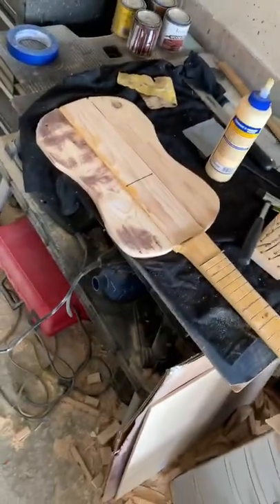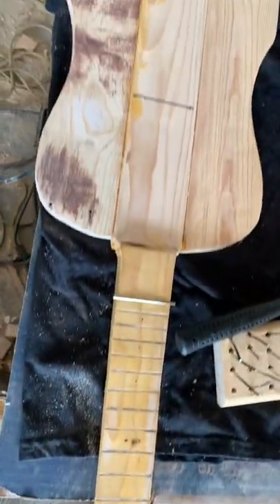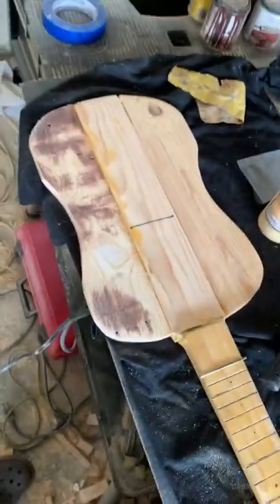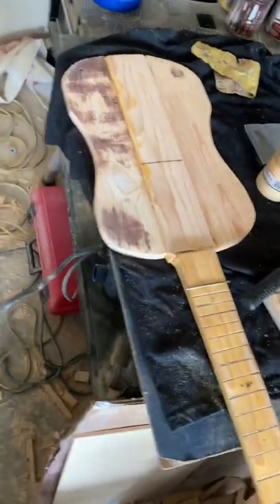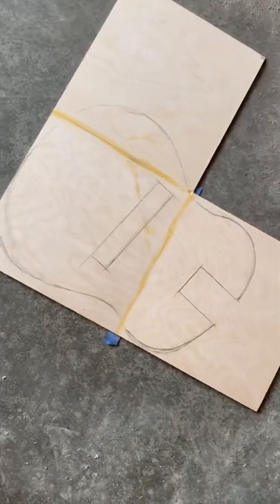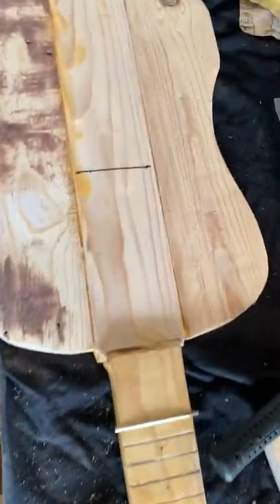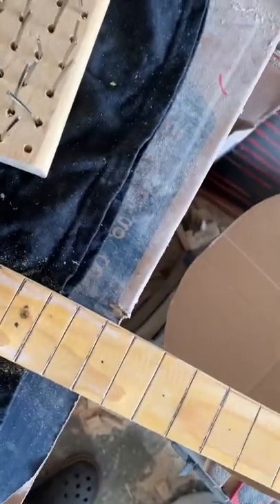All right, Nick B. Guitars here, just working on this neck-through-the-body acoustic guitar. This is just kind of a framed out little guitar body. I'm actually gonna overlay a larger piece over the top and bottom to create an acoustic chamber, but it's gonna be a nylon string guitar because I don't have a truss rod through the neck.